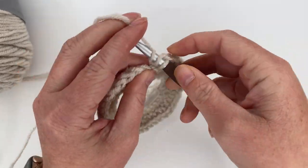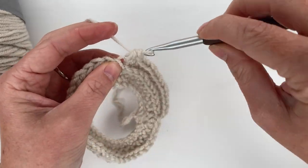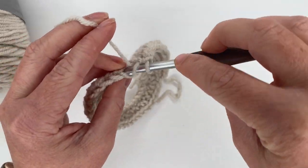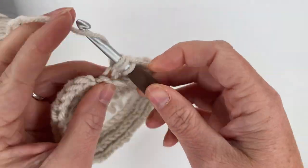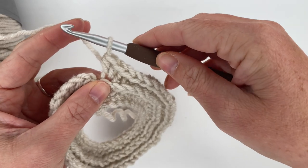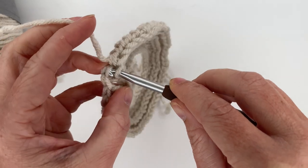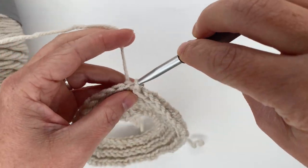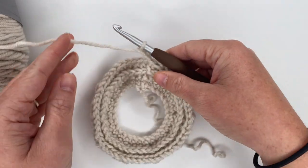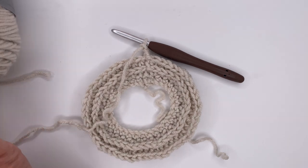I'm going to continue doing three half double crochets and then a half double crochet increase in the camel humps all the way around until we have a total of 50 half double crochets in this row. I've got my last increase right here, then we're going to join into the top of our first half double crochet and chain two — one, two. This is what we have so far.